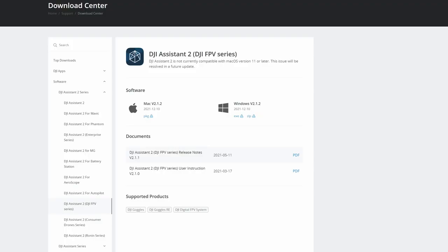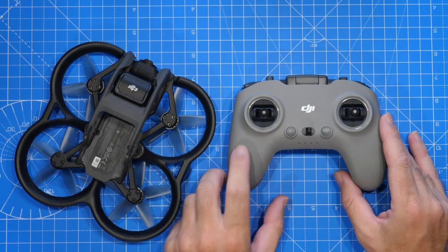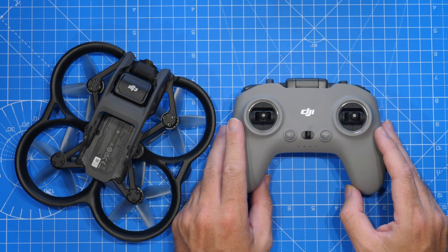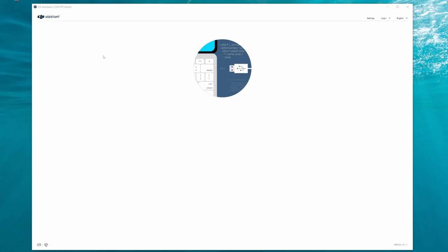DJI Assistant 2 for FPV is a PC or Mac application you can download from the DJI website. You download it, install it on your computer, then connect the remote via the USB-C port on the bottom to your PC. It should show up in Assistant 2 and you need to update it to the latest firmware available. It is important that you download the correct one — it is DJI Assistant 2 FPV Series.